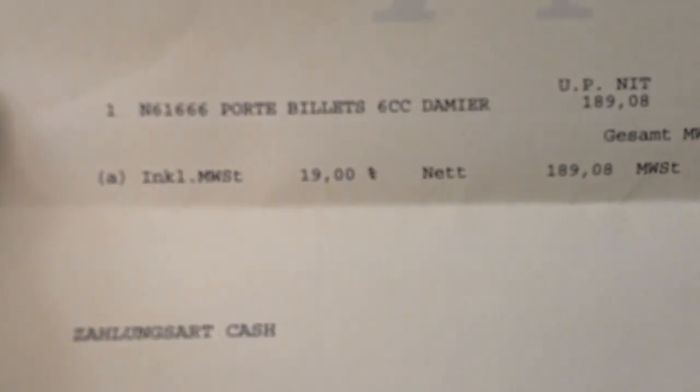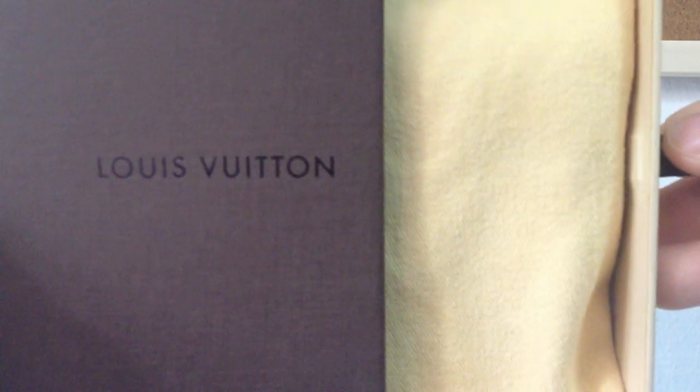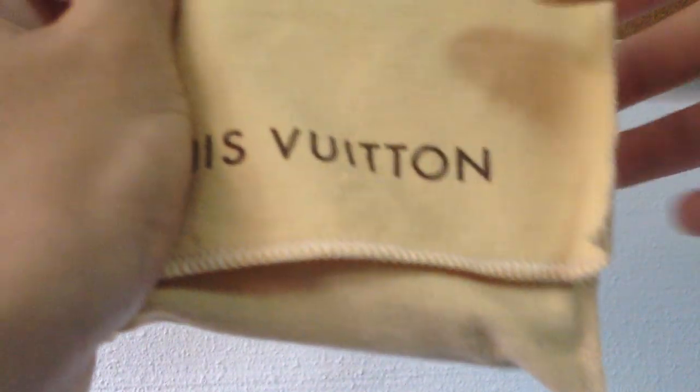So it's the Portabile 6cc Zamiere. Here's the box that it comes in — it's a drawer style and you can see the dust bag inside. Here's the dust bag.